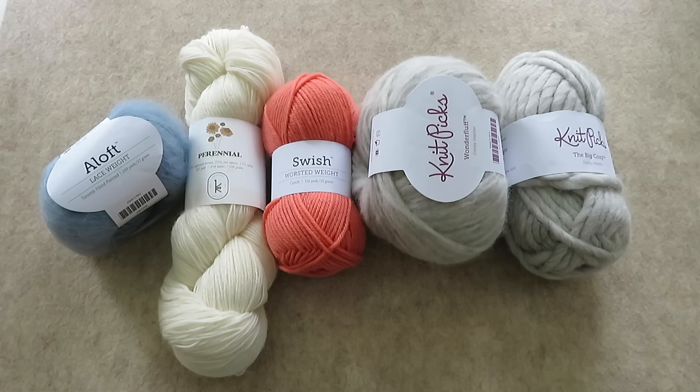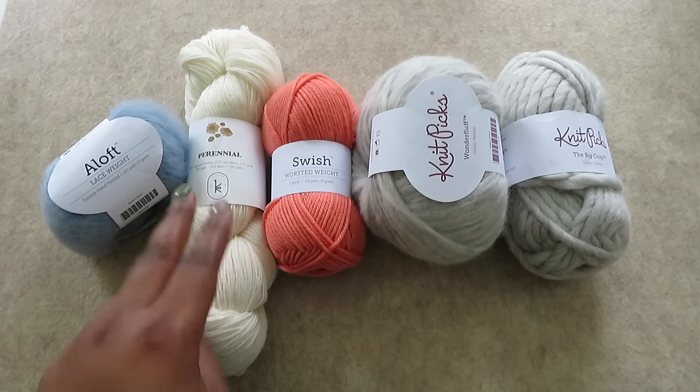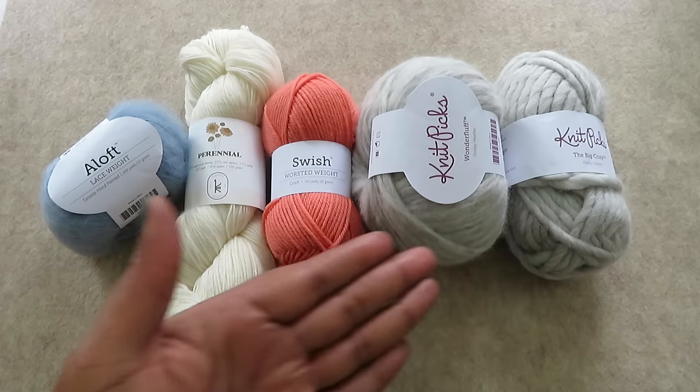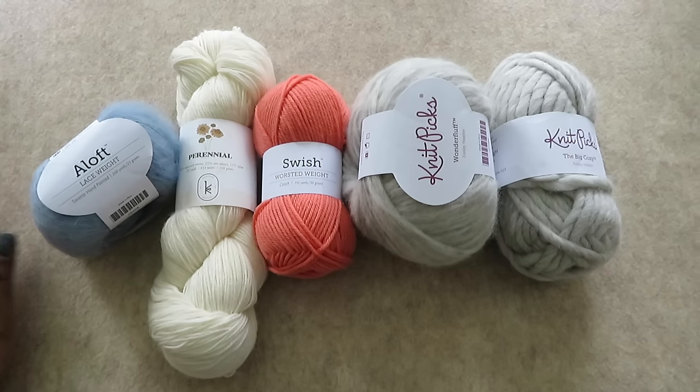If you don't have the exact yarn you need in your stash for a project, consider doubling lighter yarns to get the gauge that you need. Two strands of lace equals fingering, two strands of fingering equals worsted, two strands of worsted equals bulky, and two strands of bulky equals super bulky. While these combinations are generally accepted, be sure to check your gauge in your project anyway.